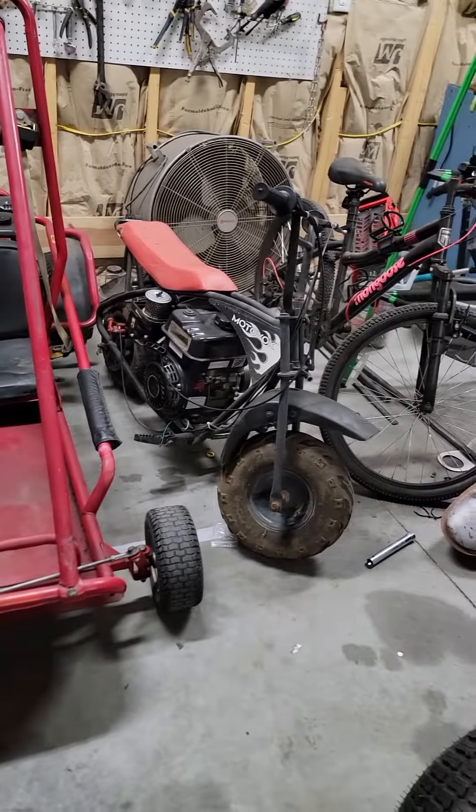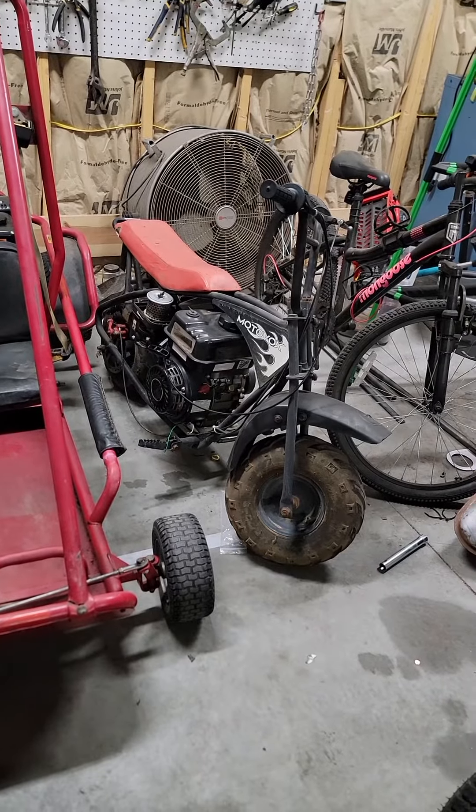In case you haven't noticed, we have the go-kart — there's another project. We're going to strip that down and repaint it here shortly.